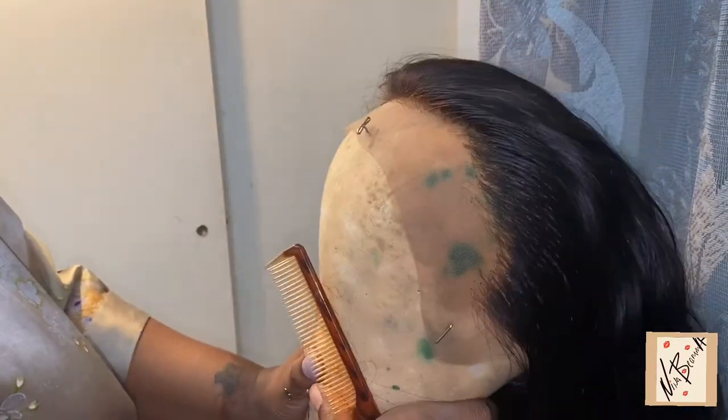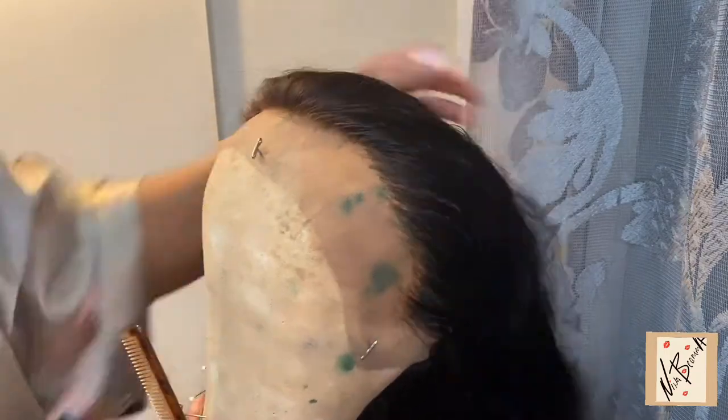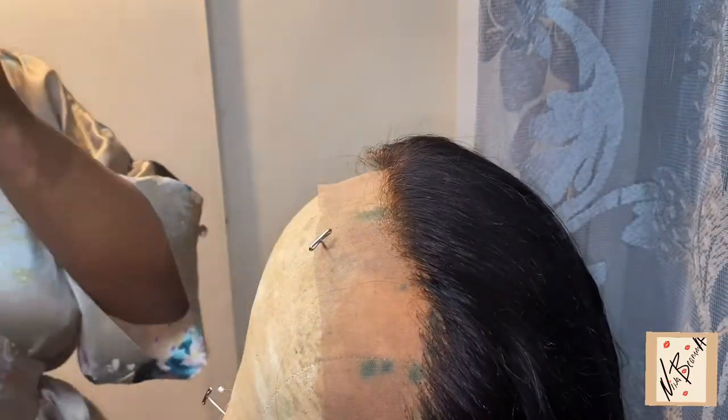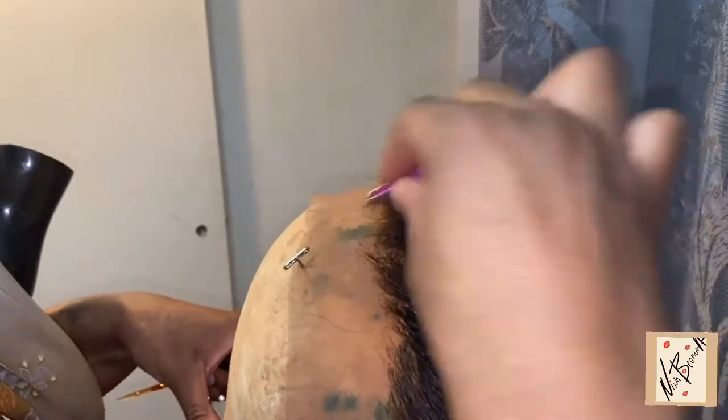Here I'm comparing one side to the other — the side that I plucked to the side that I didn't pluck. I'm going to leave it like that for now, continue on and do the middle, then do the other side, and then I'll come back so you guys can see what it looks like.